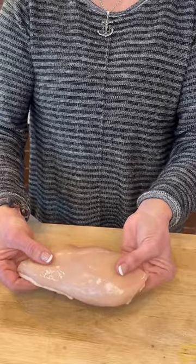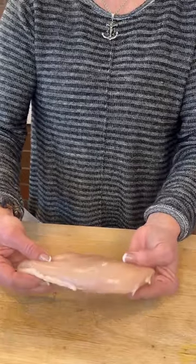Many of you are asking: my chicken breast is always dry — what can I do? I got you. Chicken breasts are thick on one side and thin on the other, and that's part of the challenge.